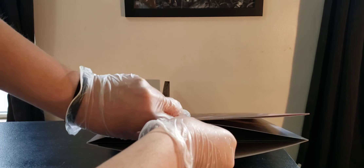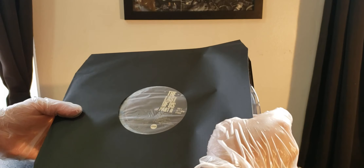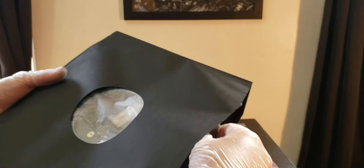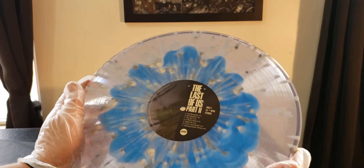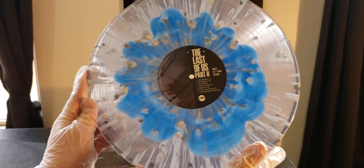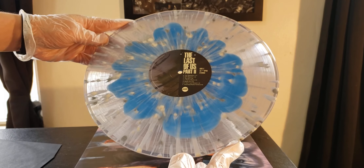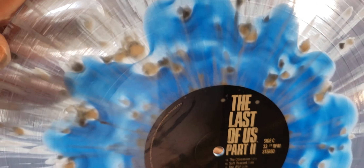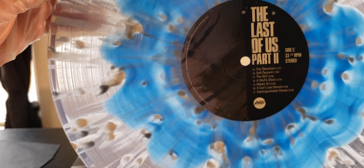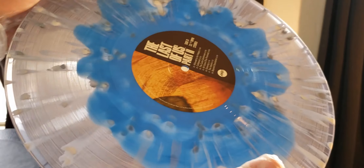As everyone knows, I usually do my videos unscripted. If there's any information I give that needs to be credited, I will give that information out. These are the best designs I have got from all the records that I own, because it's clear. I don't know if the video will show just how detailed this vinyl record is, but it's so beautiful. The colors — it's beautiful. And this is the back of it.